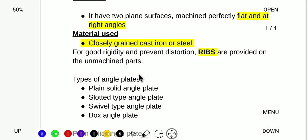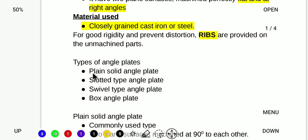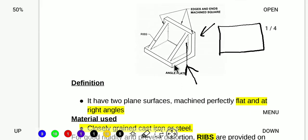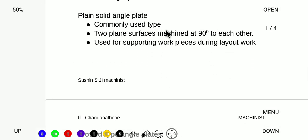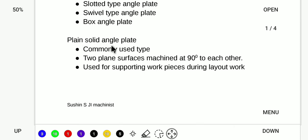We have four types of angle plates: the plain solid angle plate, the slotted type, the swivel type, and the box type. The plain solid angle plate has two angles and is the most basic form.